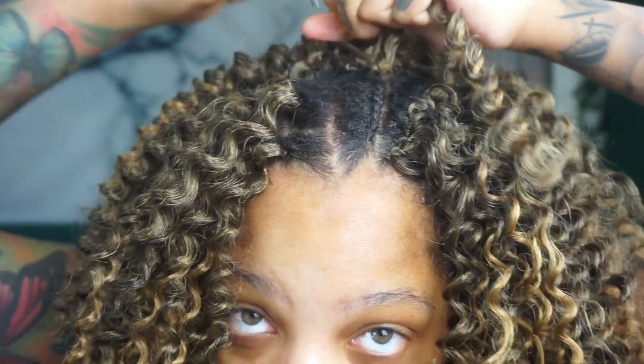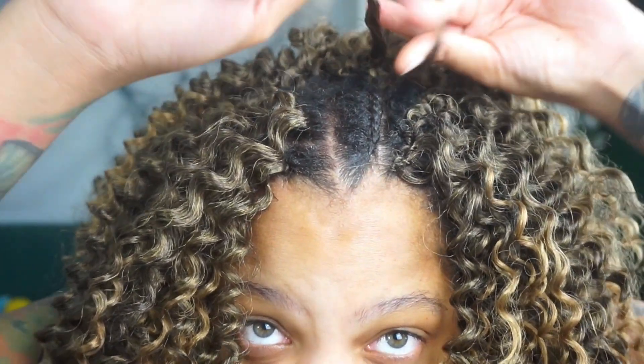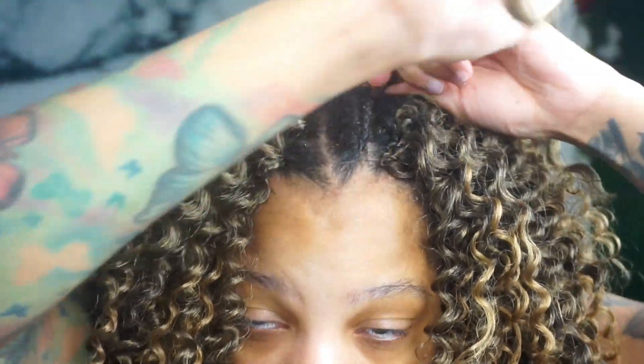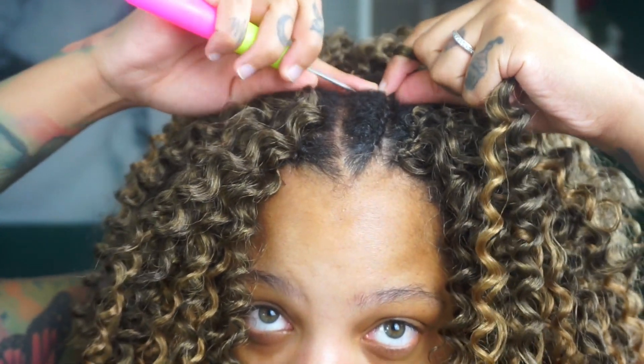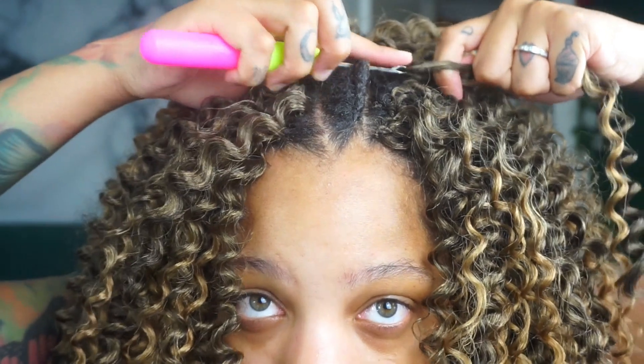Here's a braid — I have so many tutorials on how to do this, it's so easy. You put the crochet through, and I've been doing this three times. Once we get to the front of the head, that's when I start doing this cute little invisible kind of method that makes it look like it's growing out of your hair. But this part right here you can just do it regular, so you know it's gonna stay.